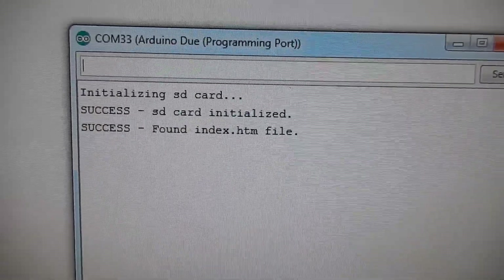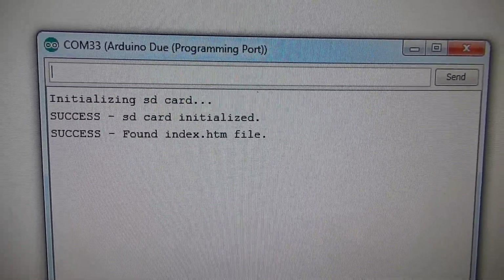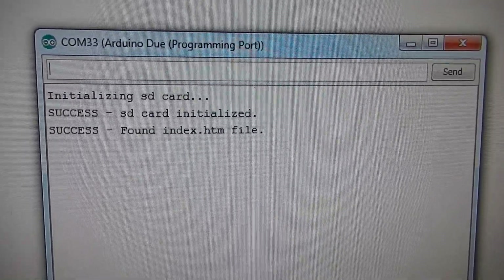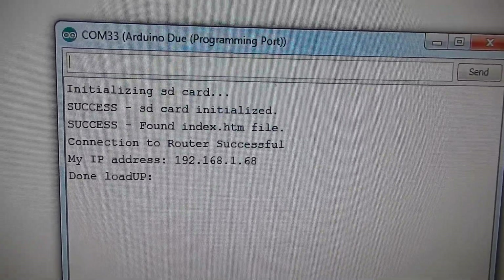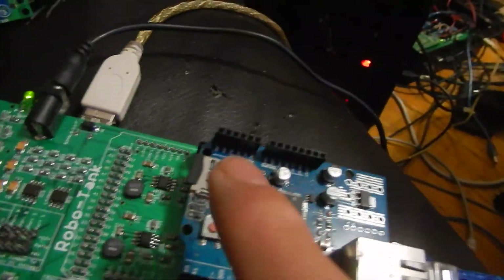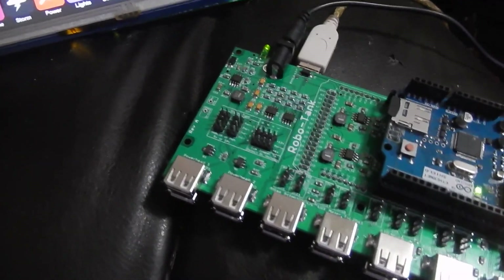Now we just wait — right now it's trying to connect to the router. And it just connected to the router successfully. It showed my IP and now it's done loading the user and password.